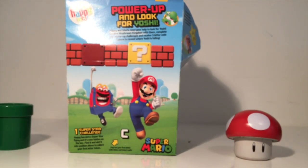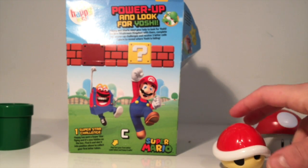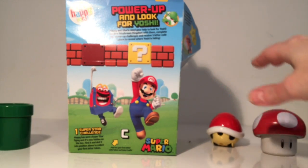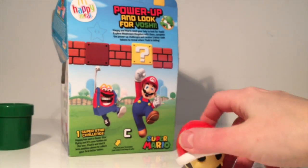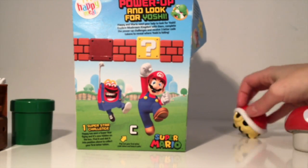Koopa Troopa is after Mario. He got him! He's going around everywhere — where are you going? Spinning everywhere. He wants to run off the table. So what have we got next? Let's have a look in the Happy Meal.